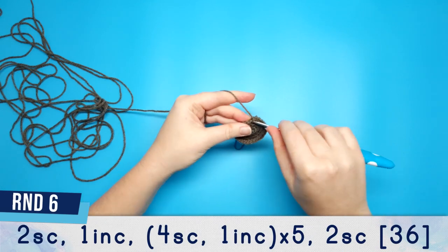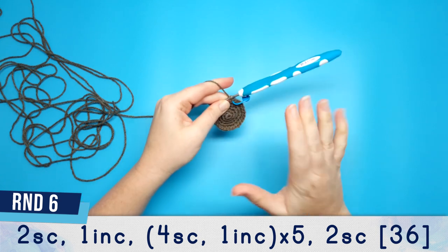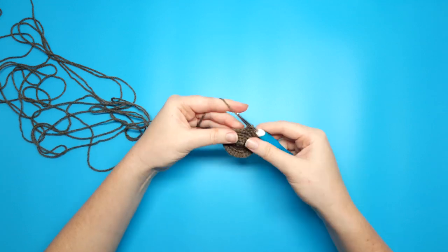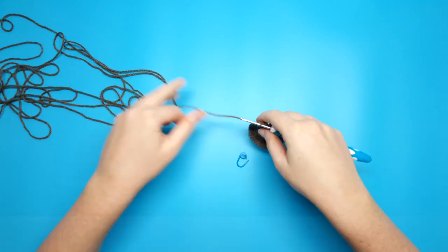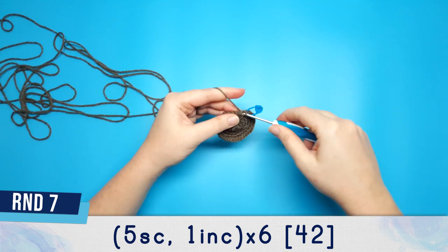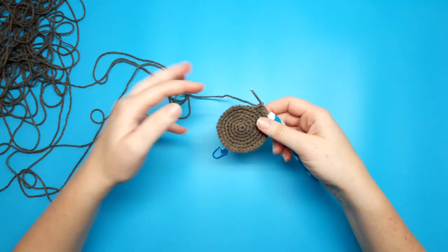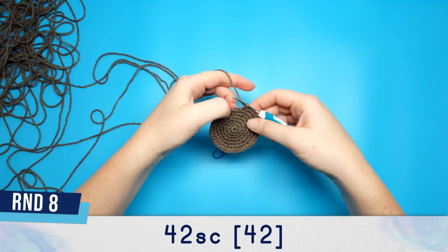Round 6 begins with 2 single crochet followed by an increase, then a repeat of 4 single crochet and 1 increase 5 times, finishing off with 2 single crochet. Round 7 is 5 single crochet, 1 increase, repeated 6 times. At the end of round 7 you should have 42 stitches, and round 8 is just 42 single crochet.